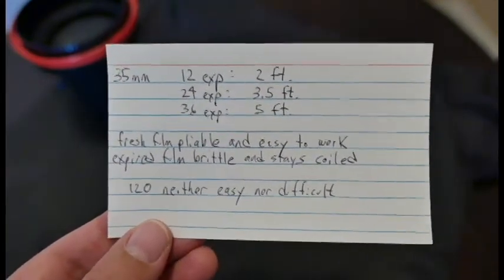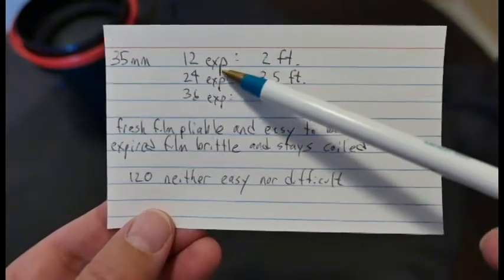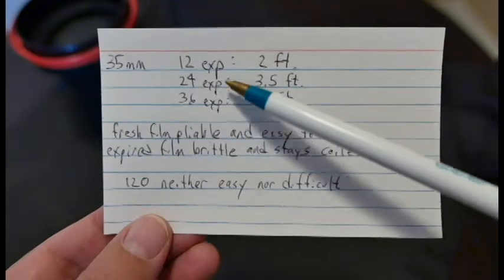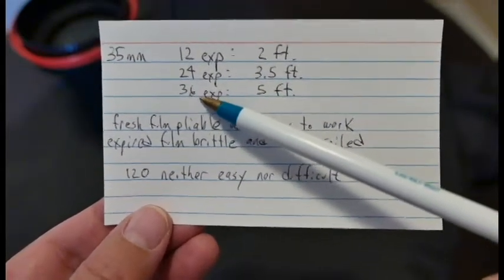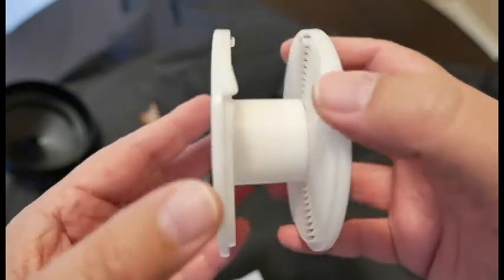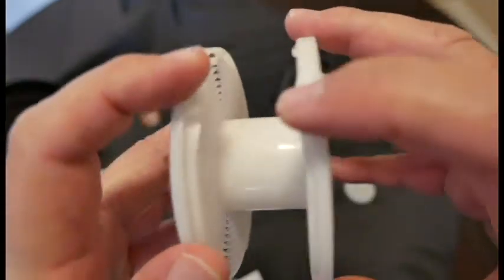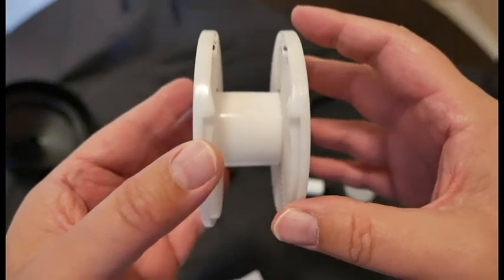I made notes on an index card about the level of difficulty loading film inside the changing bag. A 12-exposure roll is your friend — the film is about two feet long and very easy to roll onto the reel. A 24-exposure roll is about three and a half feet long and both are very easy. The 36-exposure roll is five feet long and it really starts to bind on the reel — that is not easy.